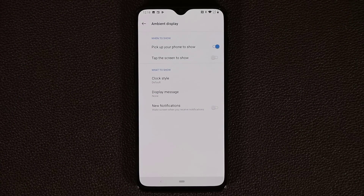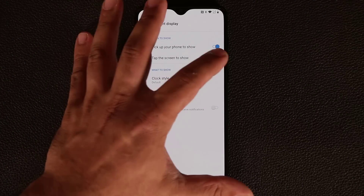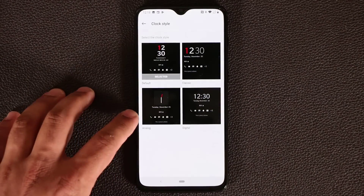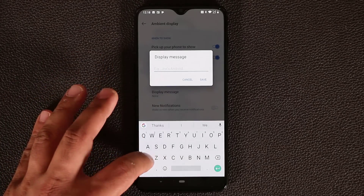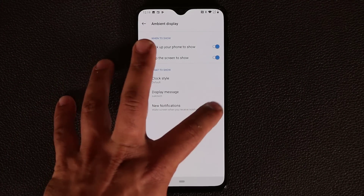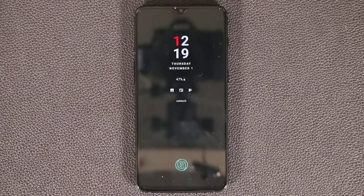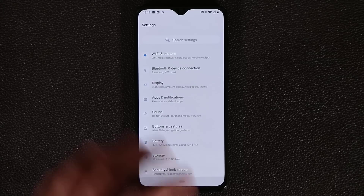The Ambient Display is what you see when the screen is off. Normally you pick up the phone to see it, but you can tap to show it on the lock screen. Let's pick a clock style — I like this analog one. You can also set a display message, like 'Socky Tech.' And if you want the display to wake every time there's a new notification, you can enable that as well.